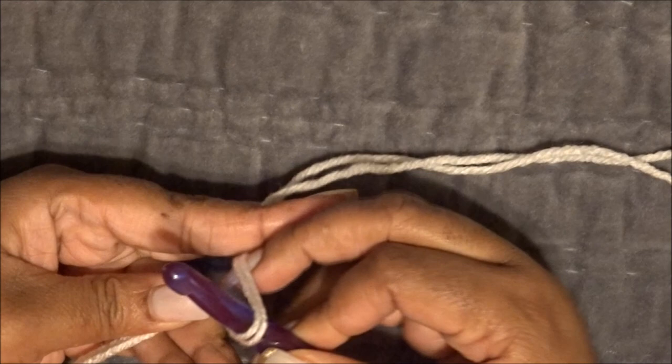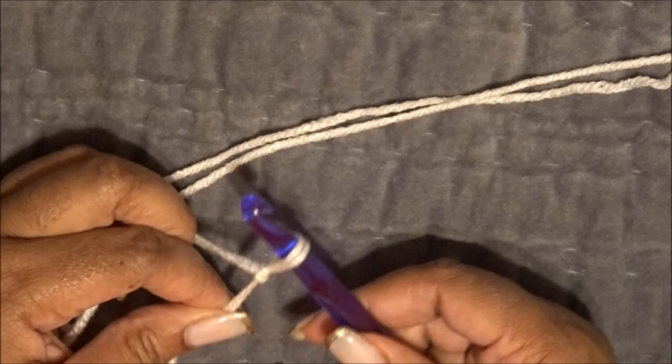We're going to chain, but first you need to make your slip knot. There are multiple ways to do this. I simply take the short end of the yarn, wrap it around the crochet hook, then wrap over and pull through — and that creates your knot.